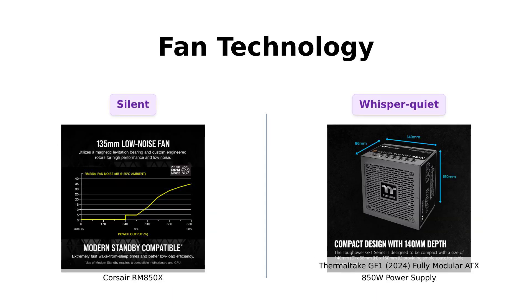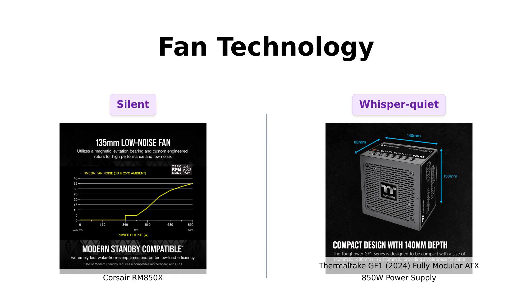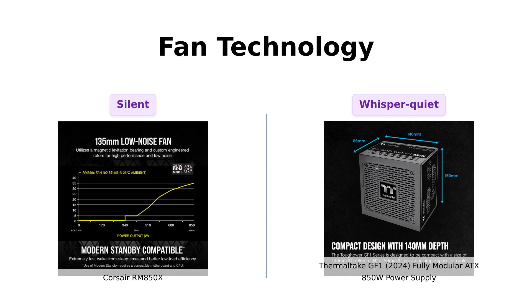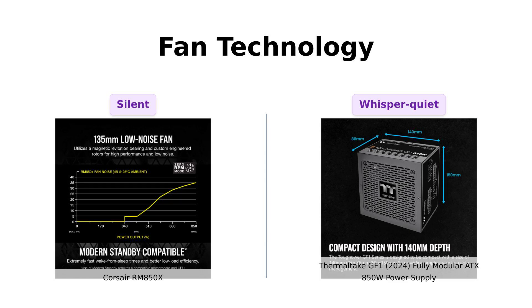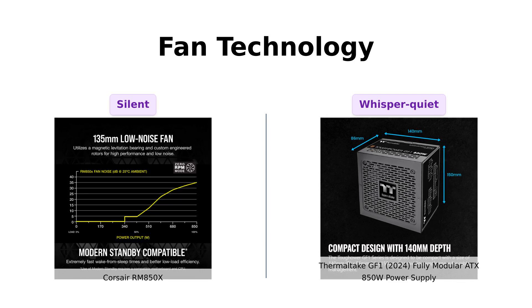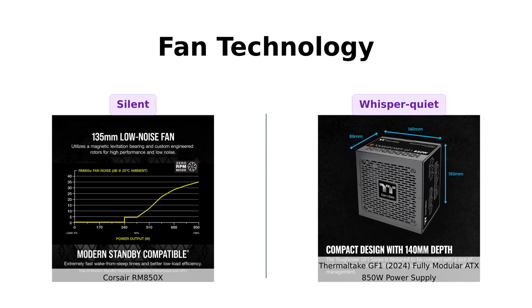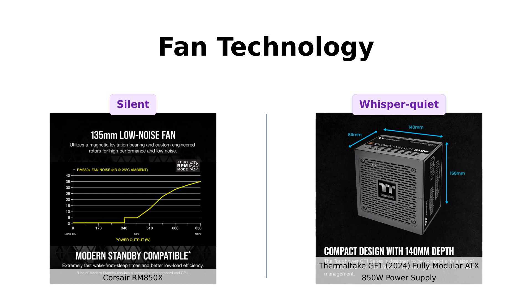Now, let's get into the fan game. The RM850X boasts a 135mm magnetic levitation fan, which users describe as quiet and efficient. Reviewers often mention its silent operation, making it a fantastic choice for those who prioritize noise levels. Meanwhile, the GF1 comes with a 140mm fluid-bearing fan and a Smart Zero fan mode that minimizes noise during light loads. Users appreciate the GF1 for its quiet performance during gaming, making both power supplies contenders in this category.